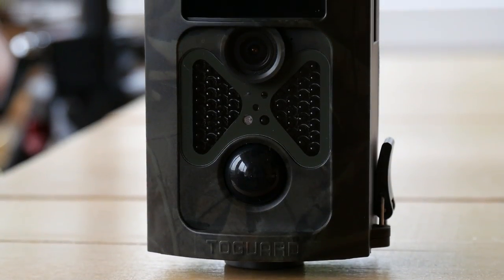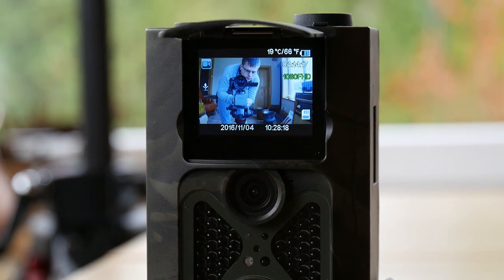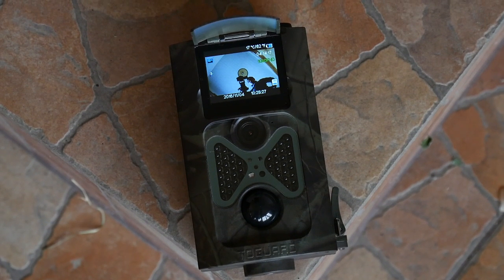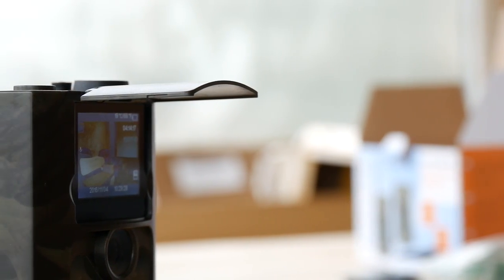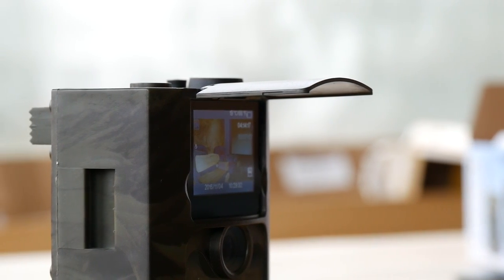All in all, the Togard Night Vision camera does a pretty good job given its low price. It has a decent design, simple user interface, and good battery life. I also love the fact that the night vision sensors are not glowing in the dark. The video quality is pretty good for surveillance purposes, but it is not really usable for production purposes.